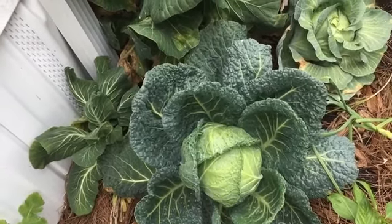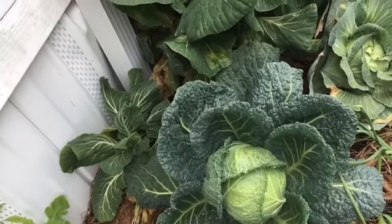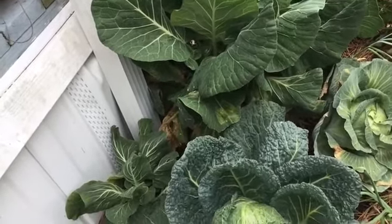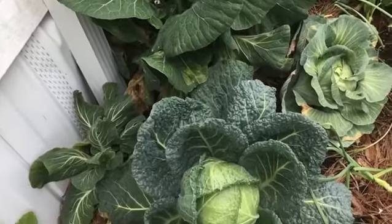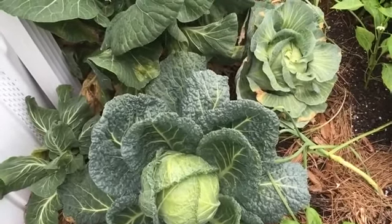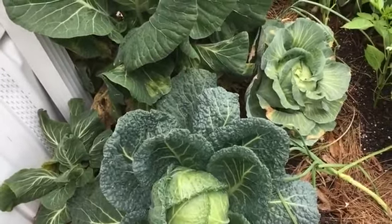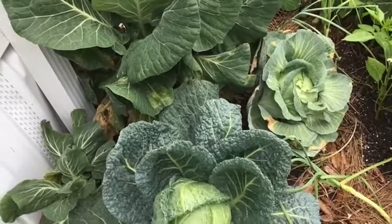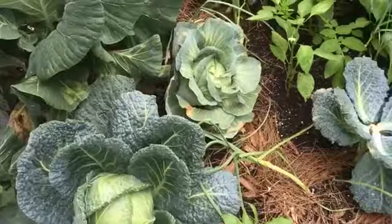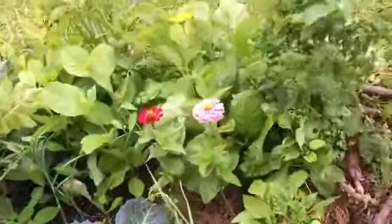My first tip about growing cabbage in the deep south: if you live in the south — the southeast, Florida, Georgia, Alabama, Mississippi, South Carolina — you live in a very hot, humid place. First tip about growing cabbage is don't. Collard greens are a much better suited plant to the deep south than cabbage. It's the same plant species, got all the same nutrients, but collards do a lot better in the heat and humidity than cabbage does.